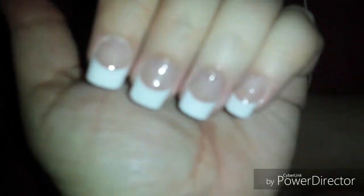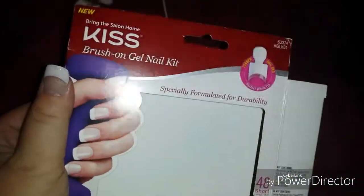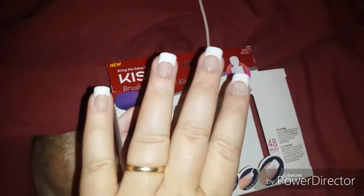Hi guys, welcome back to my channel. I wanted to get on here and show you that I finally did the Kiss Brush On Nail Kit. So this is a very quick review.